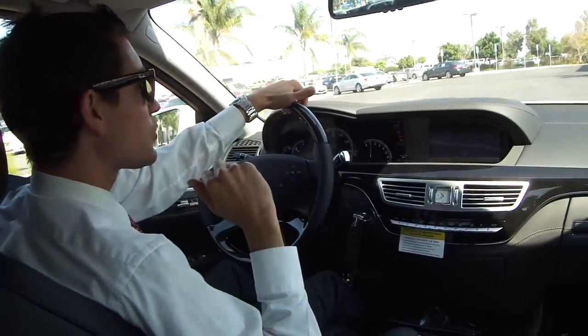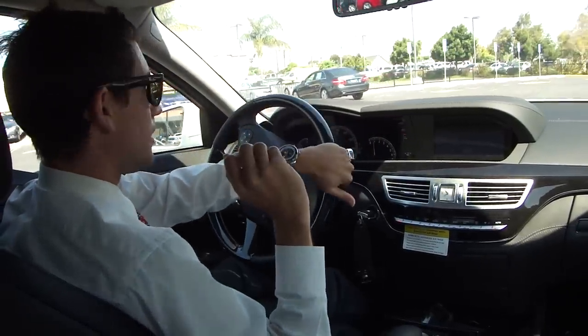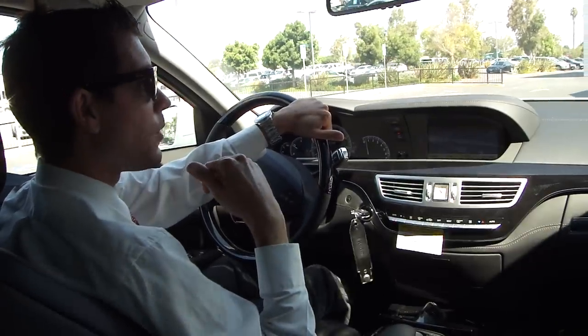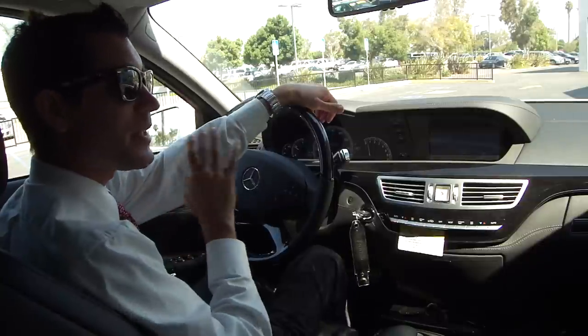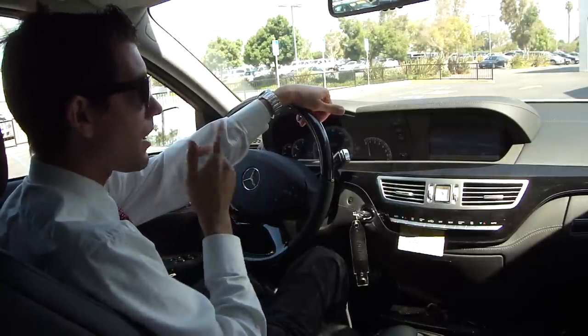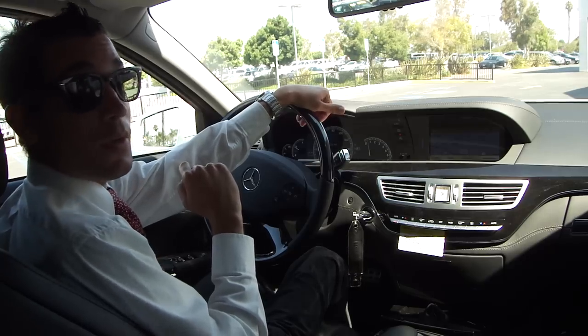All right guys, thank you for tuning in. I'm going to take a look at the video — I apologize if it's poor quality, but with what I've got I think it's the best I can do at the moment. Until next time, I'm Barry Rudin. Come visit me — I'll take you for a test drive. We're at 1511 Auto Center Drive, Oxnard, California. I'll even wear my cool sunglasses. Thank you.